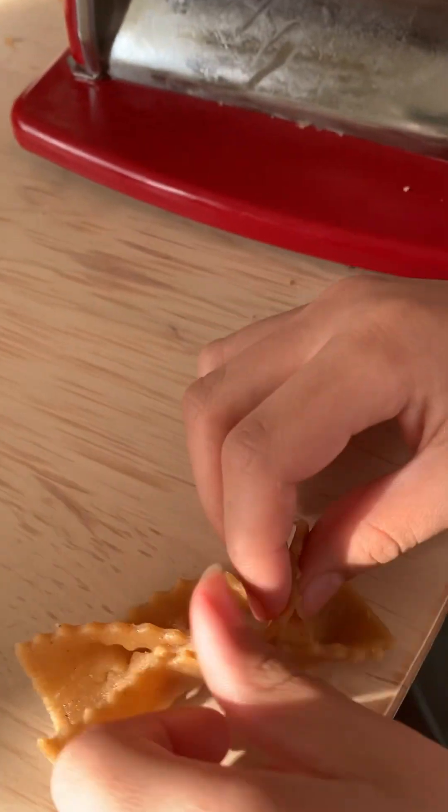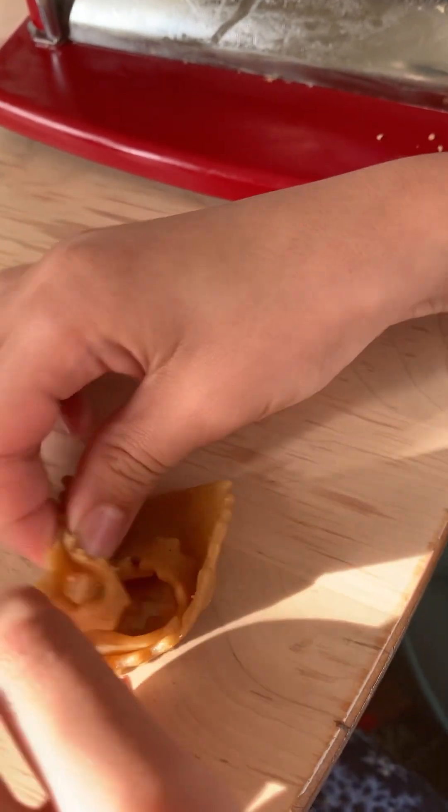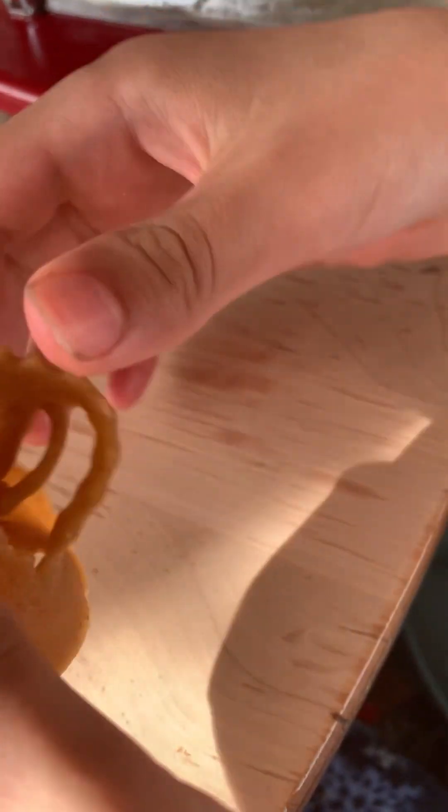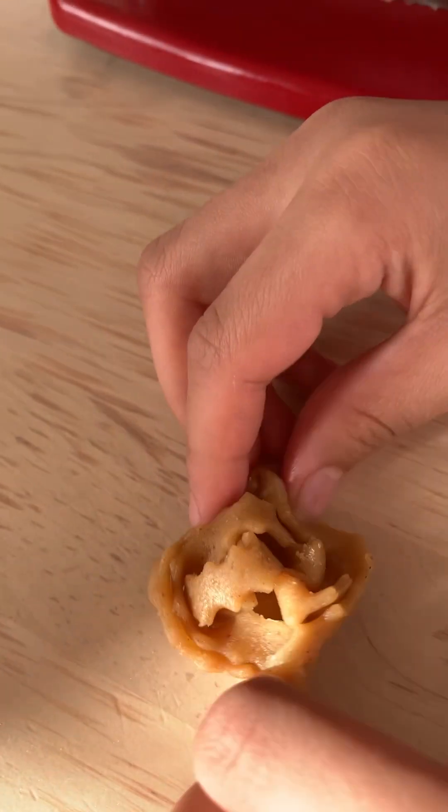No, the other side. Put that there, squish it — and there you go.